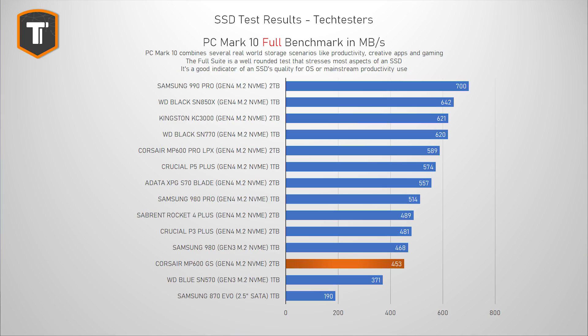The full PCMark10 suite is a bit more intense, and it is supposed to replicate more constant and serious use of your system and SSD. This is a great benchmark for anyone looking for a new main drive or who needs to run applications that are heavy on the SSD. Here, Corsair ended up just behind the Samsung 980 and the Crucial P3 Plus, but they're all pretty close, and they even approach some slightly fancier drives like the Sabrent Rocket. The MP600GS also pulled away from the SN570, with the best SATA alternatives being far behind.